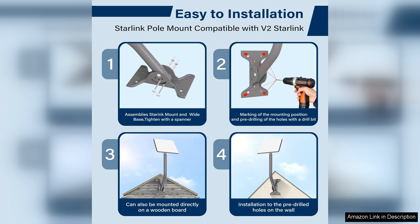Overall, the Starlink mounting kit Gen 2 is a worthwhile investment for Starlink users seeking an effective and durable mounting solution. It combines quality construction with user-friendly features, making it an excellent choice for enhancing your satellite internet experience. If you're looking to improve your Starlink setup, this mounting kit is highly recommended. I'll see you in the next one.